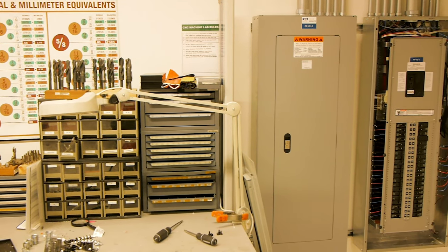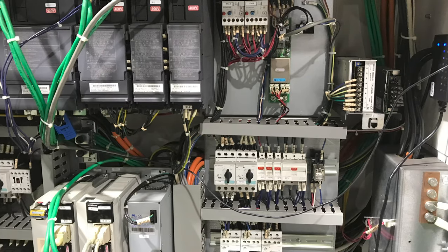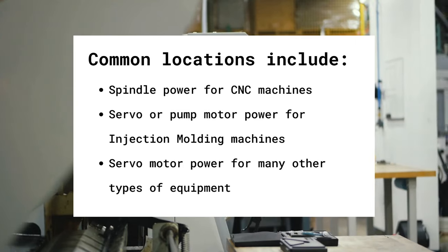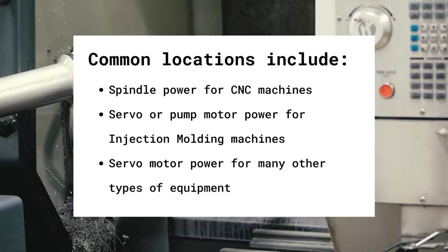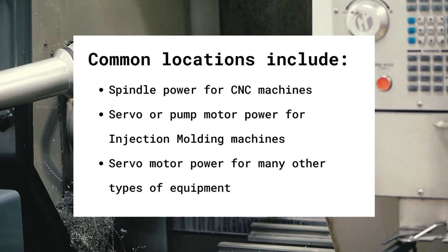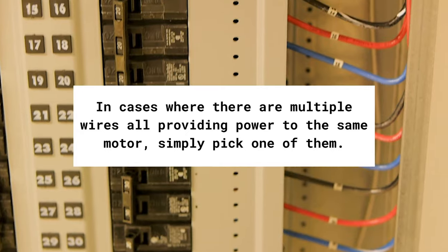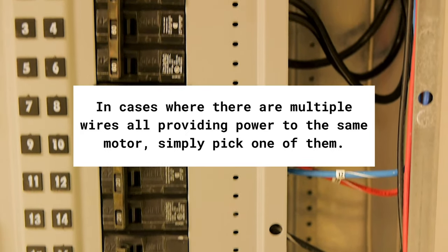The last step is to install the sensor. Start by identifying the correct wire in the panel. Common locations include spindle power for CNC machines, servo or pump motor power for injection molding, or servo motor power for many other types of equipment. In cases where there are multiple wires all providing power to the same motor, simply pick one of them.